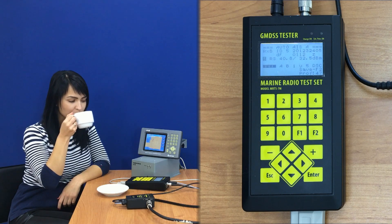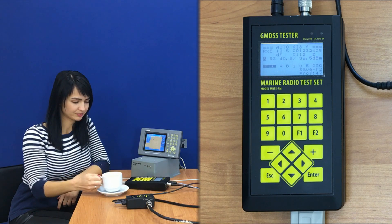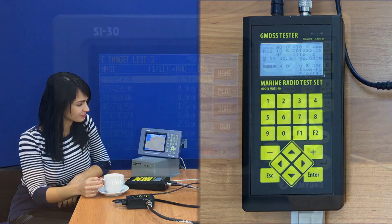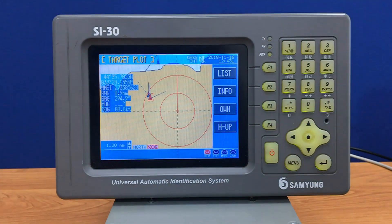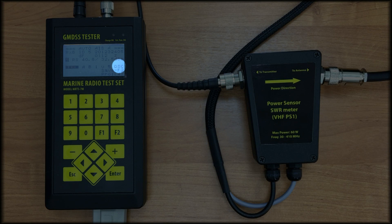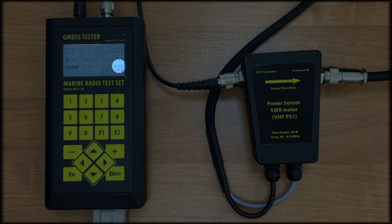Further, the tester sends a virtual ship message. We should see the confirmation of virtual ship reception on the LCD of the AIS station — switch to the plot screen, and here it is. Finally, the tester sends a request on DSC channel 70. If the station answered, we will see the confirmation on the tester screen.